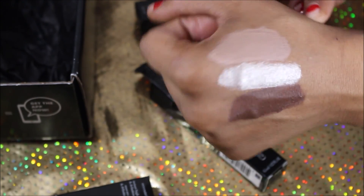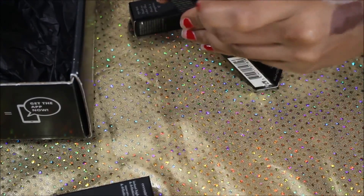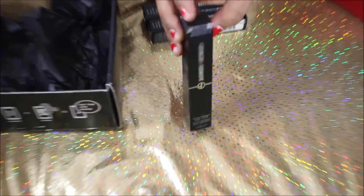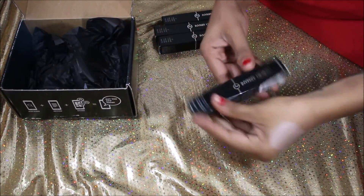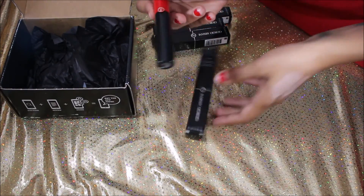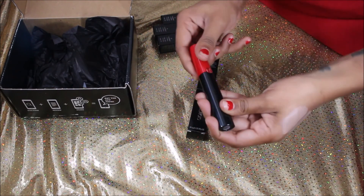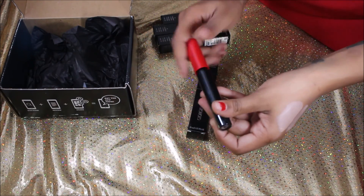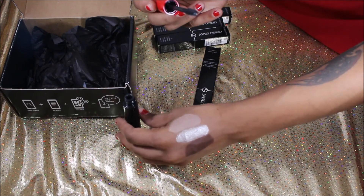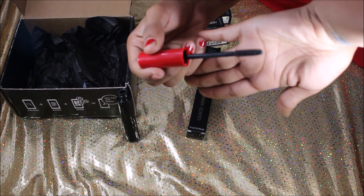The last thing we received in this box was the Giorgio Armani Eccentrico mascara. It's very, very pretty — look at that packaging! Very sleek, nice red and black with the Giorgio Armani symbol. They all come with the symbol on it, of course. I'm going to pull this out and show you what it looks like — I'll zoom in just a little bit.